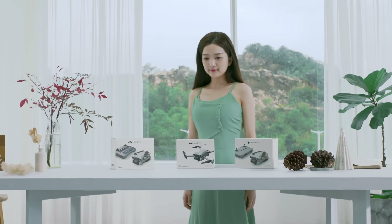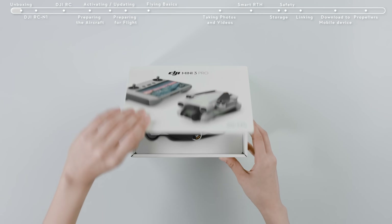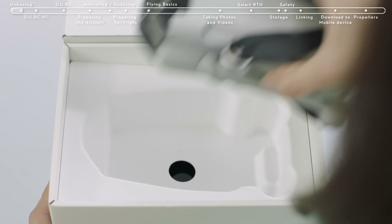DJI Mini 3 Pro Tutorials – First Use. Unboxing: open the box and remove the DJI Mini 3 Pro and its accessories.